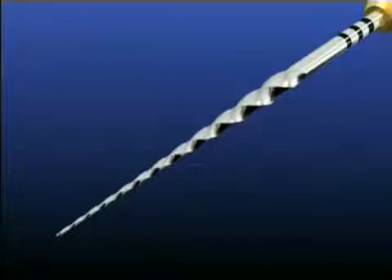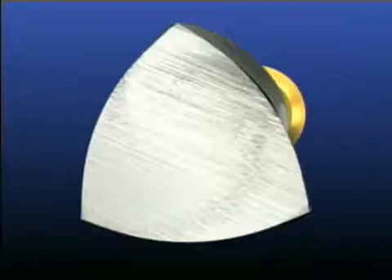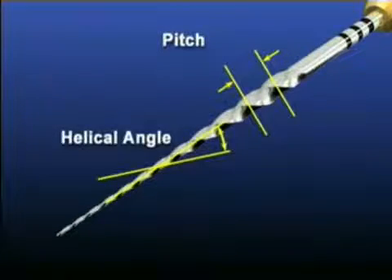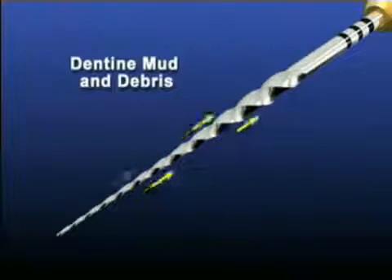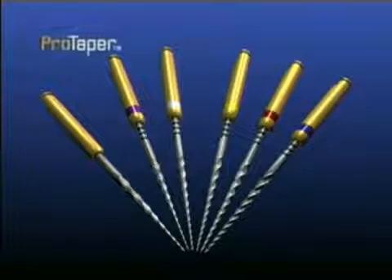Another unique feature of the ProTaper instruments relates to their convex triangular cross-section, which reduces the contact area between the file and dentin. This greater cutting efficiency has been safely incorporated through balancing the pitch and helical angles. This combination of engineering features helps to prevent the instruments from inadvertently screwing into the canal. All the ProTaper instruments effectively auger debris out of the canal, and generally only three ProTaper instruments are required to produce a fully tapered canal that exhibits uniform shape over length.